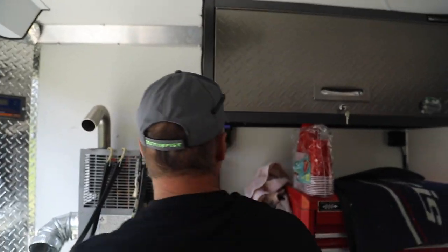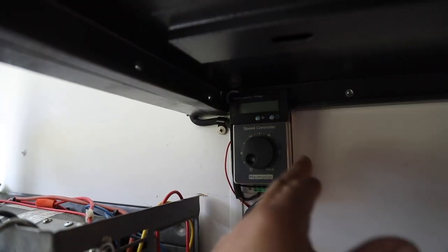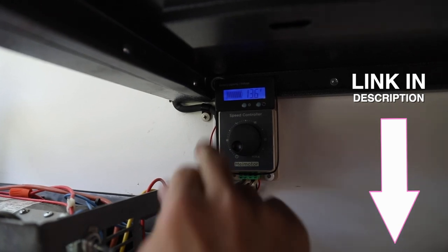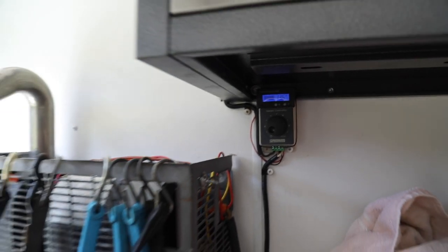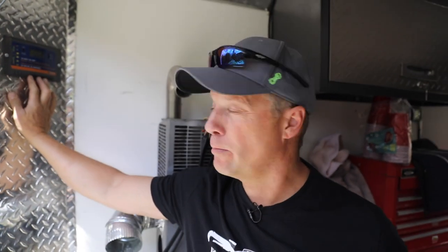I also picked up this nifty little battery monitor on Amazon, above the controller — it tells you your battery status and how much power is in the batteries. Right now it's saying 100%, and 13.6 volts. You can watch that readout on the battery. It's so simple — you hook it up to your battery positive and negative, it doesn't draw any power, and it's a great way of keeping track of your batteries.